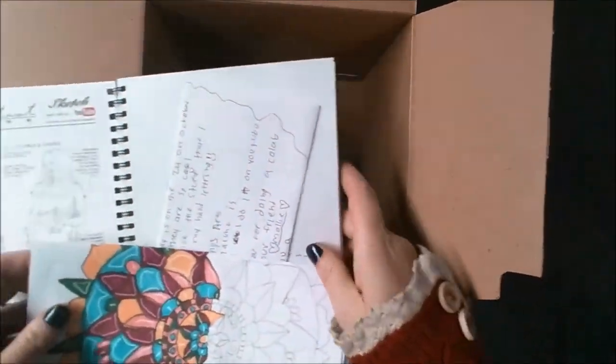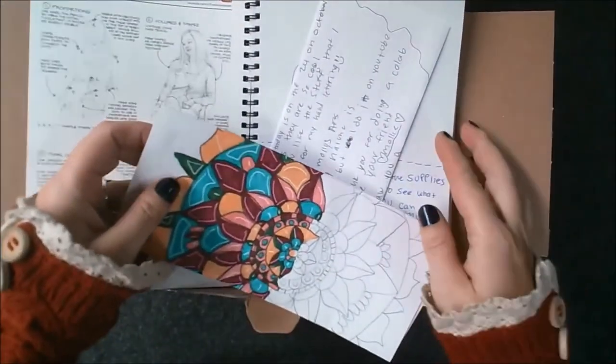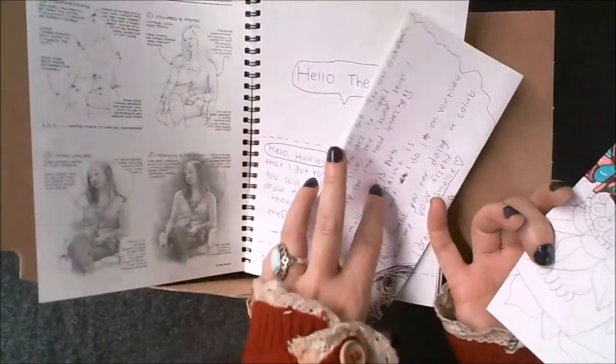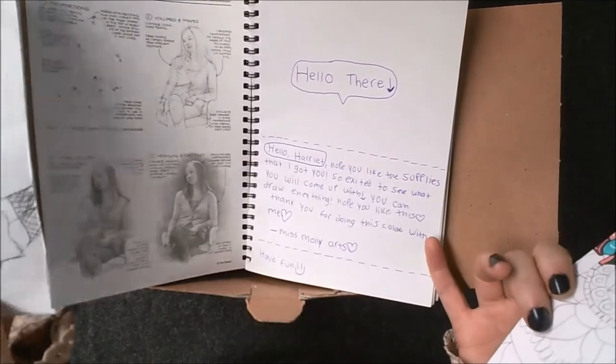A beautiful mandala. It looks half done in pencil and also with marker pen. And there's a letter — I'll read that in a bit.